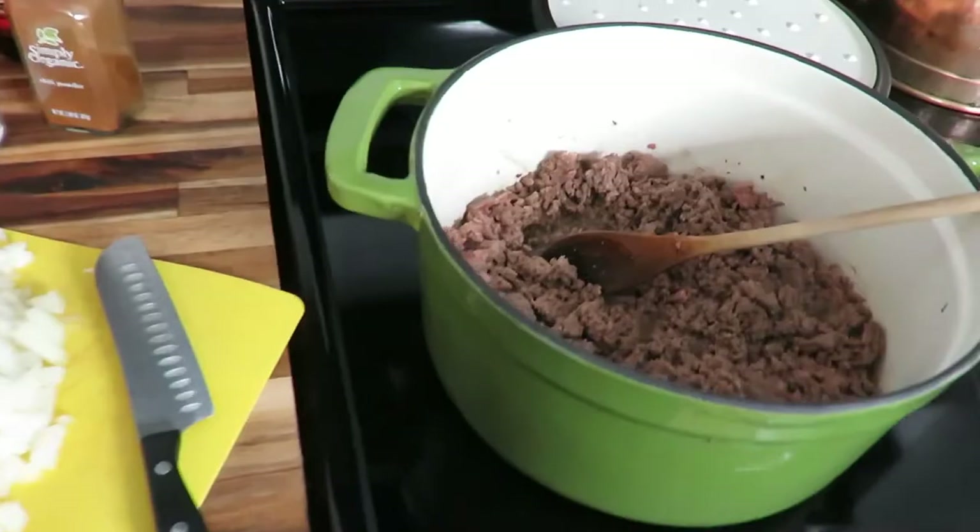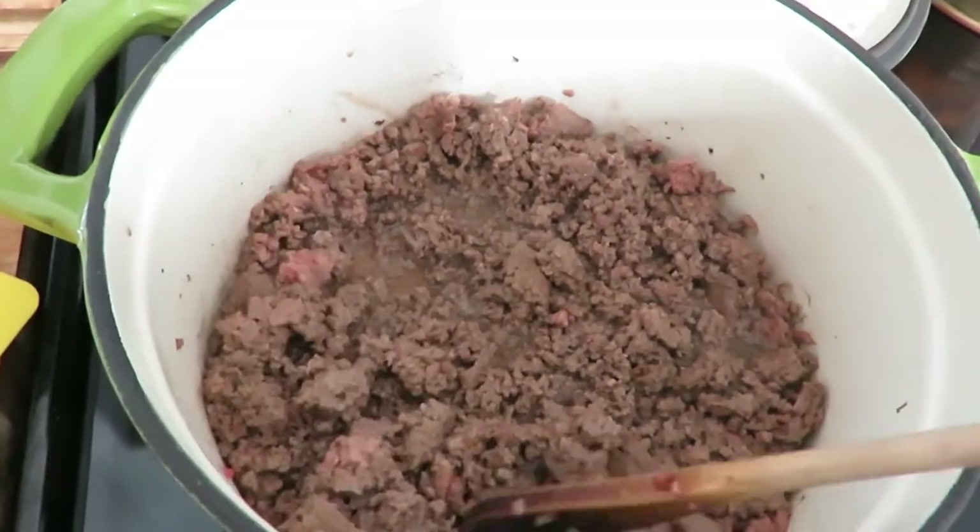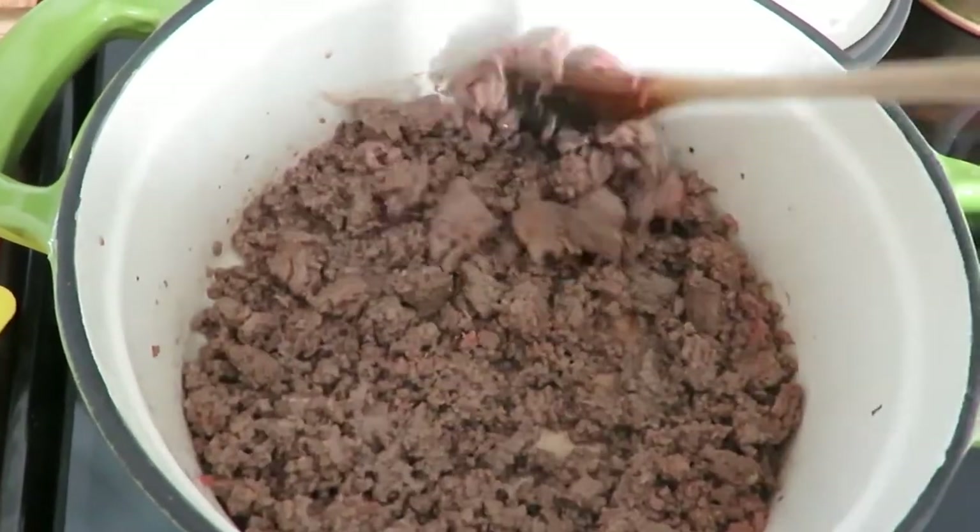I'm sharing it with you and I hope you enjoy it and end up using it during these cold winter months. Let me know in the comments if you do, and give it a thumbs up if you like recipe videos. I'm going to jump in and share with you what you need and what you do when you make this chili.